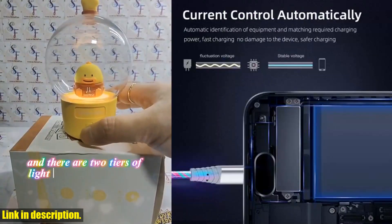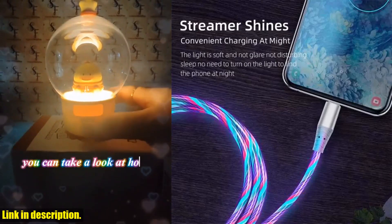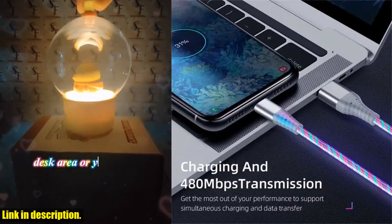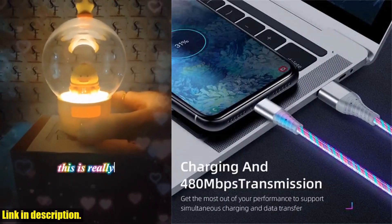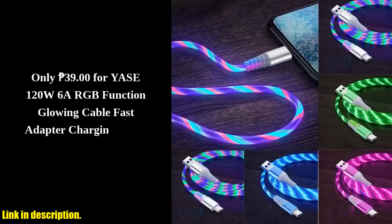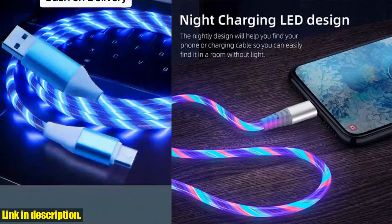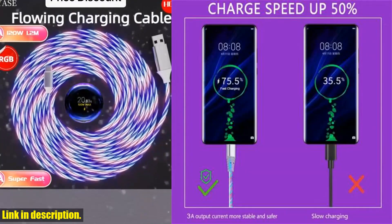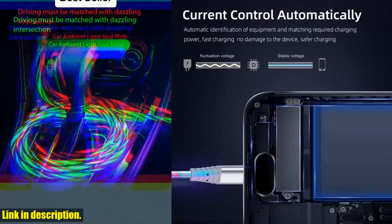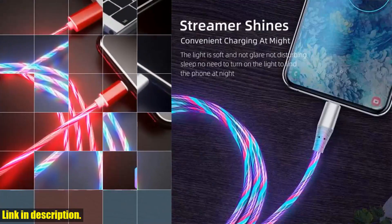With transmission rates of up to 480 Mbps, you can transfer your data quickly and efficiently. This cable is applicable to iOS, Android, and Type C devices, so no matter what device you have, this cable has got you covered. If you're tired of your boring, slow charging cables, it's time to upgrade to the glowing cable LED micro USB Type C cable. You can get your hands on it by clicking the link in the description below. Subscribe for more awesome reviews and don't forget to hit the like button.